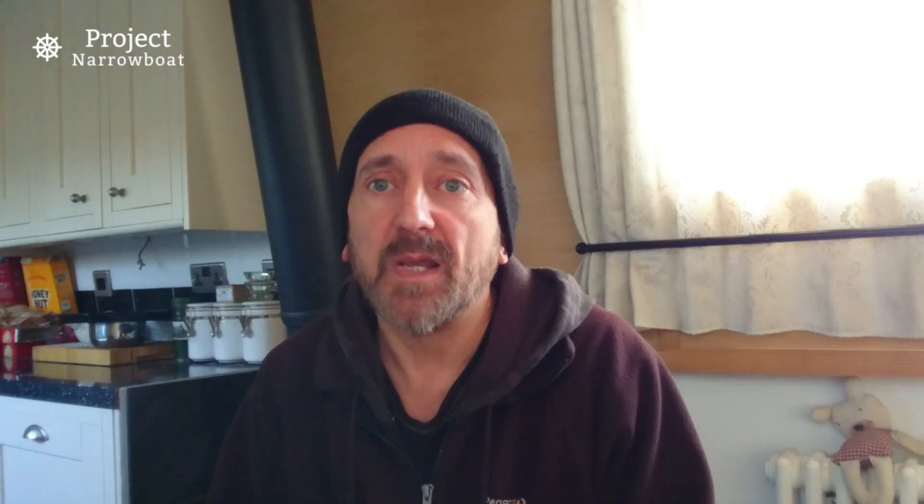The downside of series wiring is that if one of those panels gets shaded or partially shaded, it's going to affect the whole array. All those panels will then have a break in continuity and struggle to give you very much. If you go the other way and wire your panels in parallel, you'll keep the voltage lower.